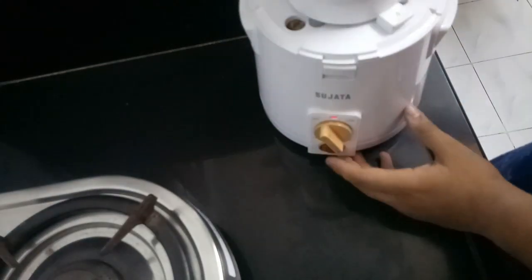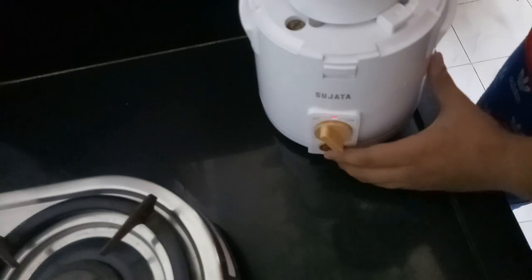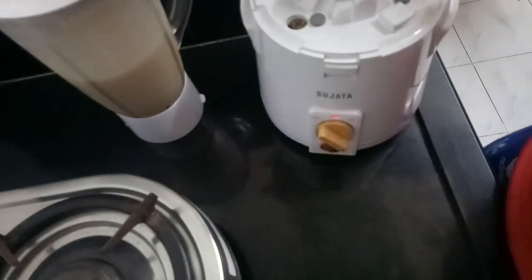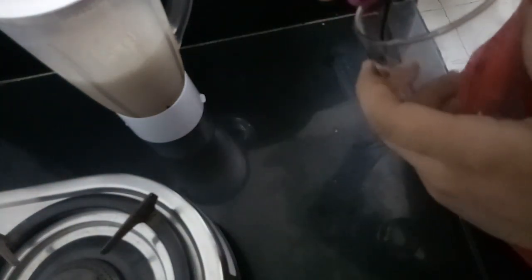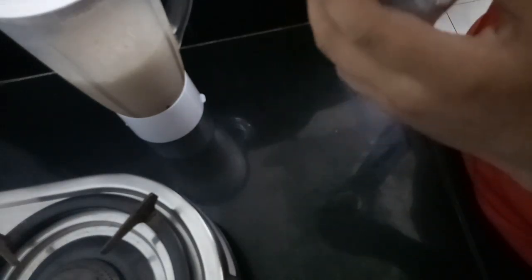Let's quickly pulse it a few times. I am going to pulse it. So now I have pulsed it for a few seconds. Now I am going to serve it immediately. For the serving part, I am going to pour this chocolate sauce in the glass and just randomly decorate it.